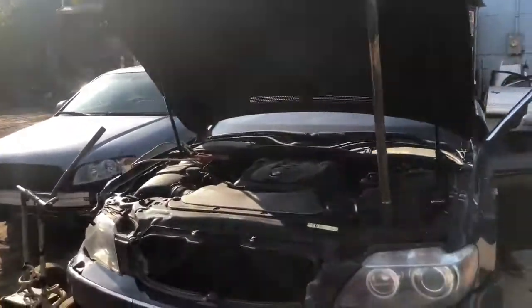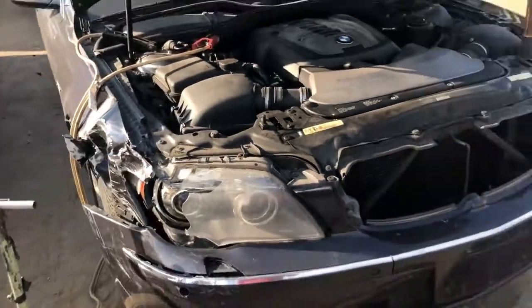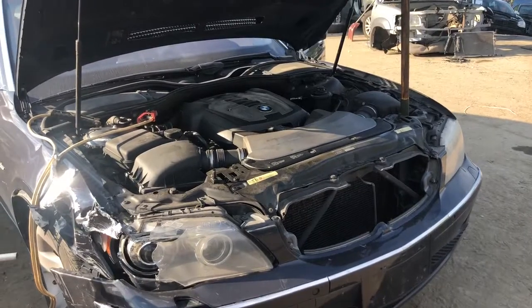BMW 7 Series runs good. It's dripping transmission fluid though, so you don't want to keep it running for too long. It moves forward and it moves in reverse.